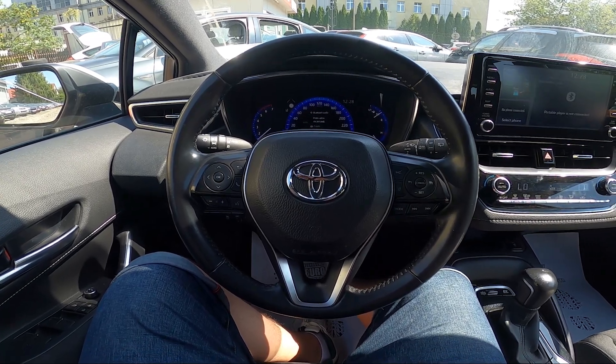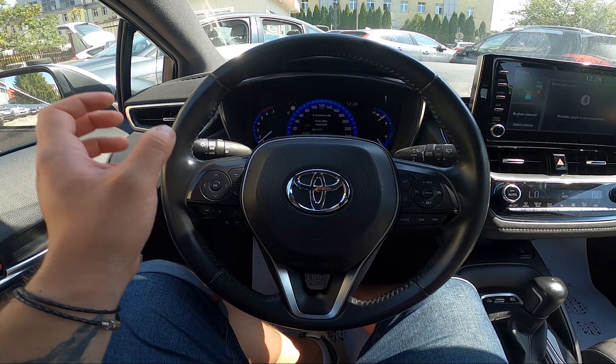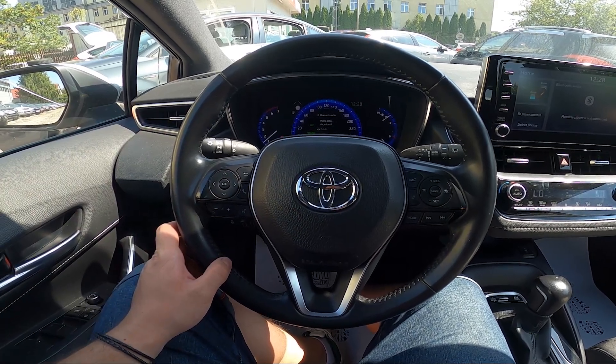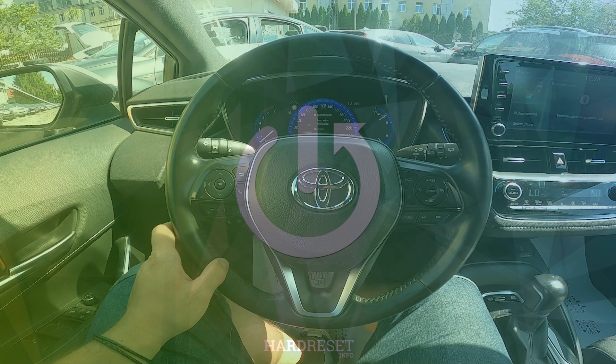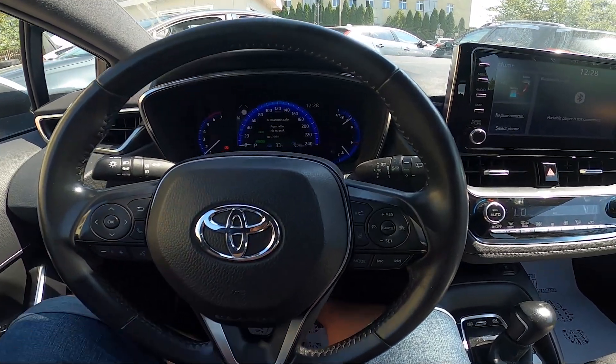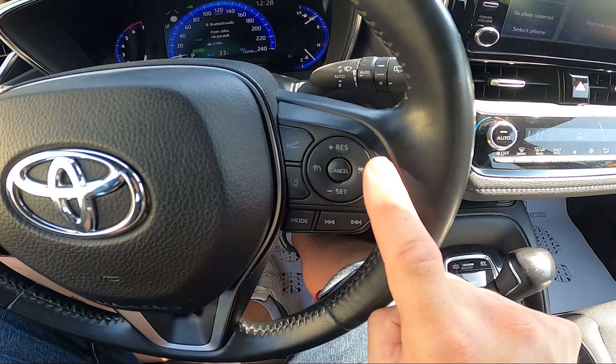Hello, today I'm in a Toyota Corolla. In this video I'll show you how to activate cruise control and how to manage it. In the beginning, take a look at the right side of the steering wheel. Right here we've got the panel thanks to which we can activate cruise control.